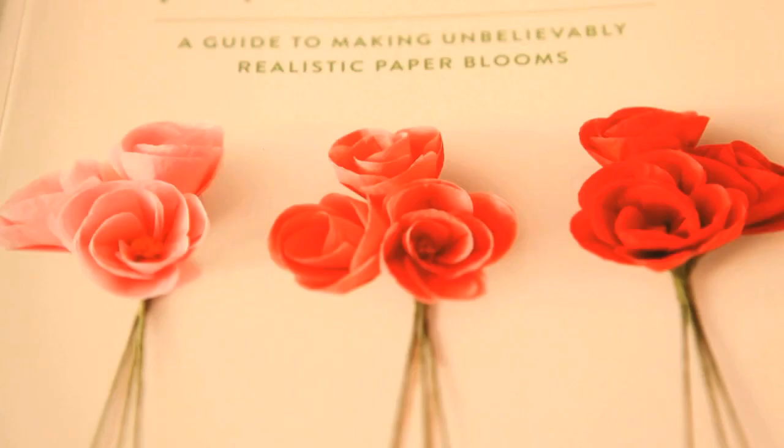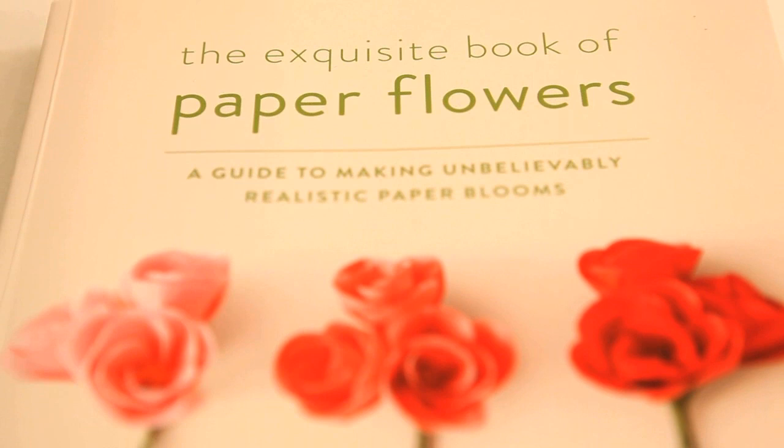She's the country's premier paper flower artist who has been featured in many magazines. Now she is the author of her first book, The Exquisite Book of Paper Flowers: A Guide to Unbelievably Realistic Paper Blooms. And her name is Livia Chetty.